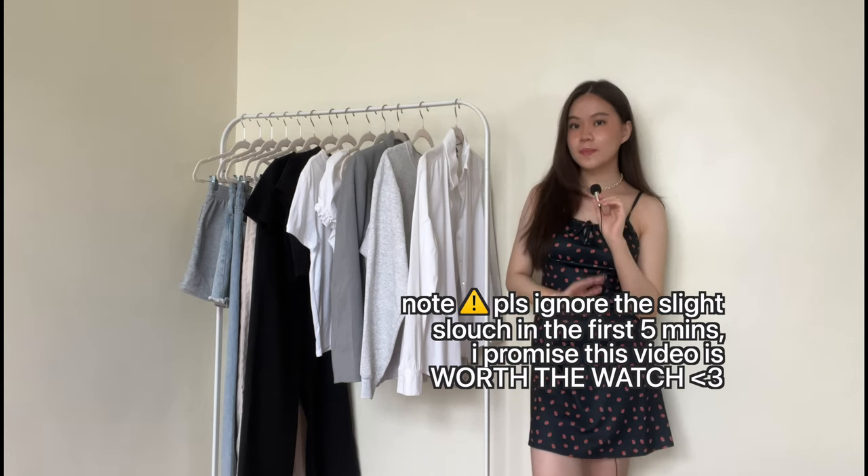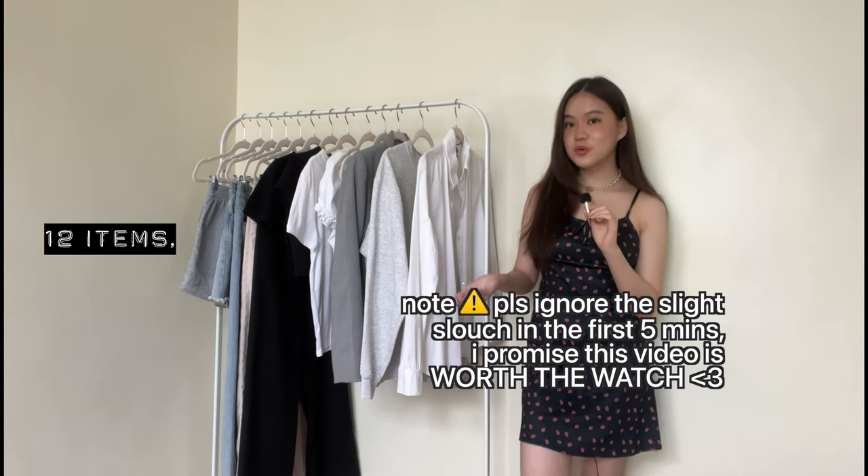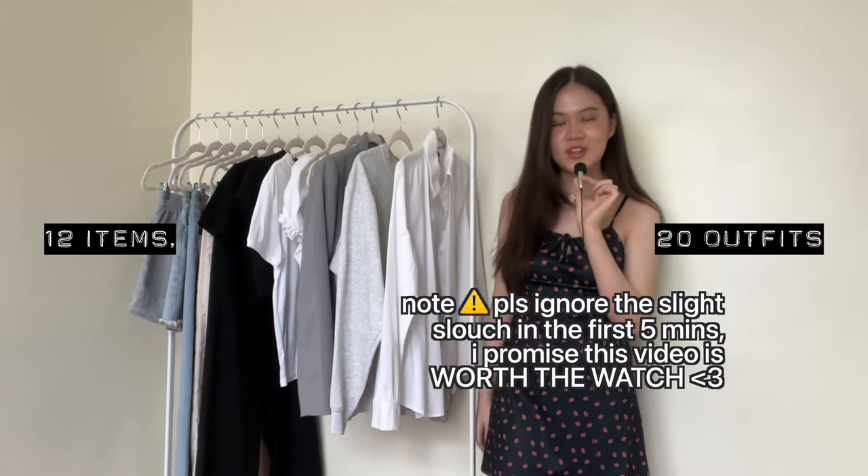Hi everyone! My name is Lizalian. Welcome or welcome back to my channel. In today's video, I'm going to be showing you a 12 item capsule wardrobe for school that can make up to 20 plus outfits, even more if you try even harder.